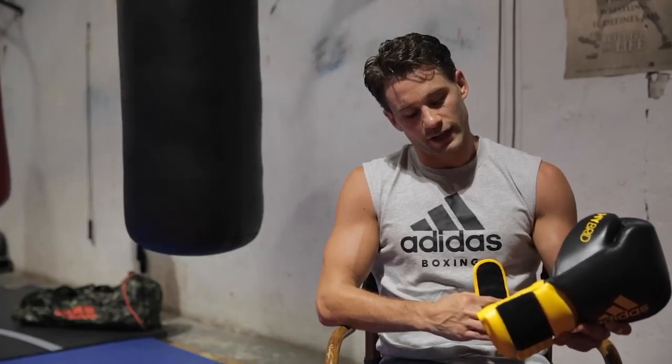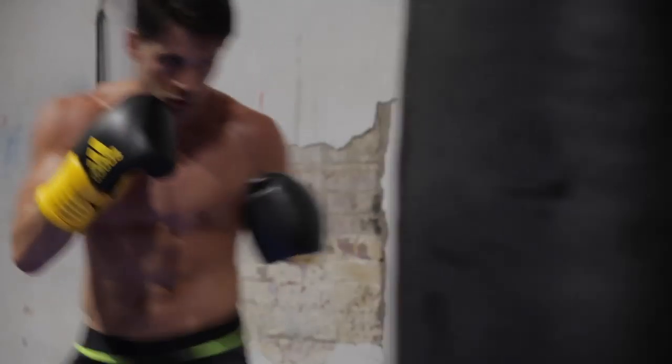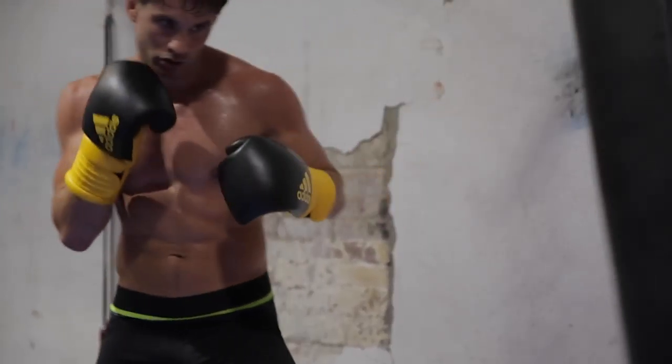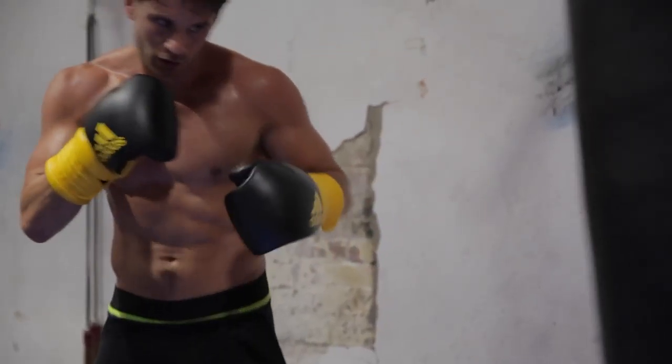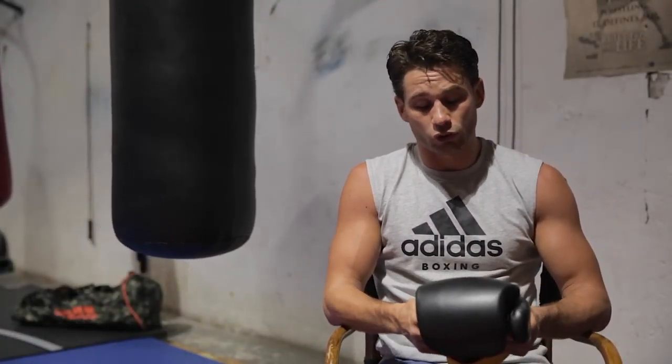It's got an extra band here that really pulls the strap tight around your wrist, which is great for the contour of your arm. As you squeeze a tight fist you get a lot of protection around the wrist and the forearm, which is really important during training so you don't injure your hands.